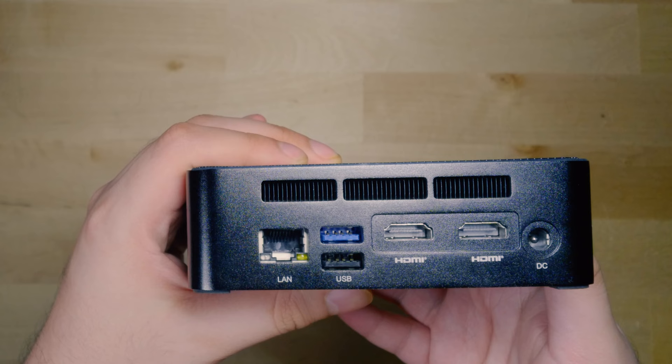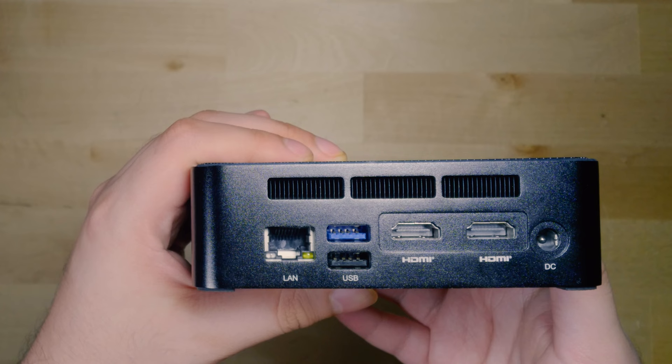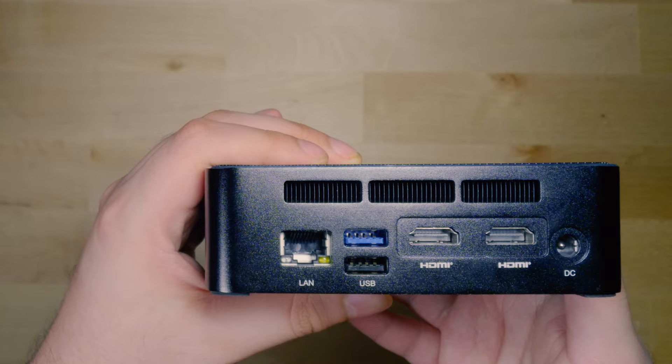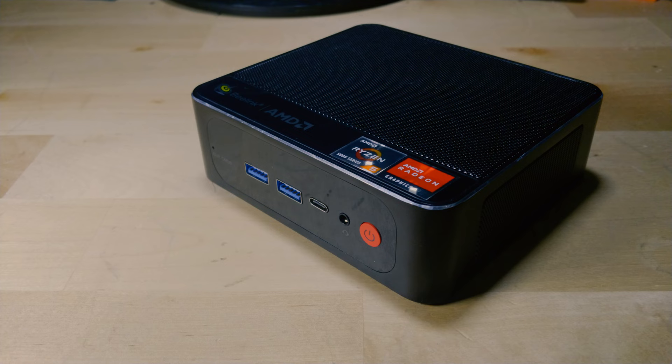Overall, not the best IO out there, but it's decent enough. My biggest complaint is the very limited amount of USB ports. If they could have squeezed in another two in the back, even if they were 2.0 ports, it would have been nice, because as configured you end up eating up USB ports just with peripherals and specifically lose out on your 3.0 ports. You could always use a dongle with the USB-C, but then you have a dongle hanging out of the front of the system.